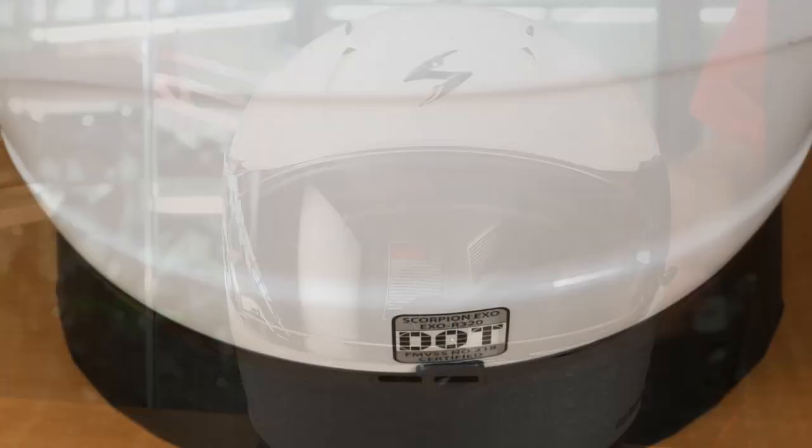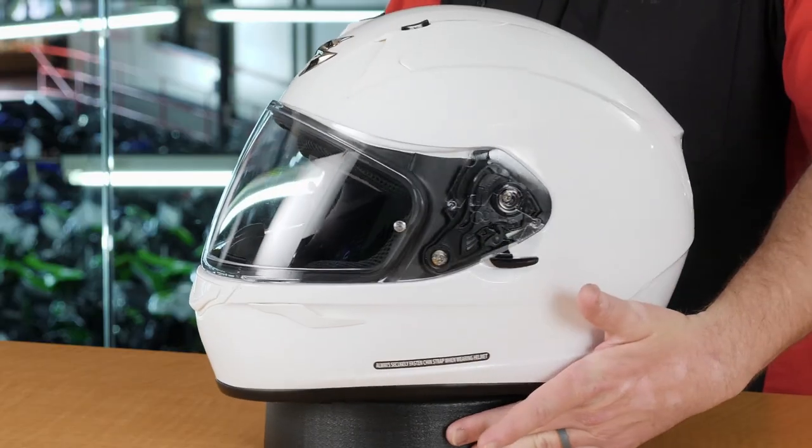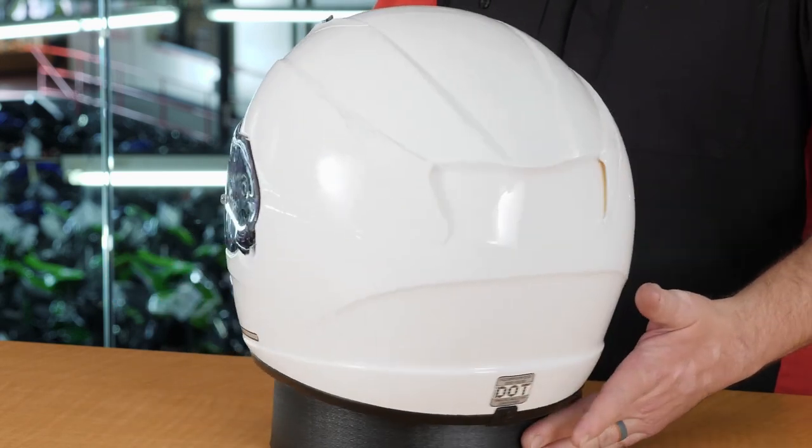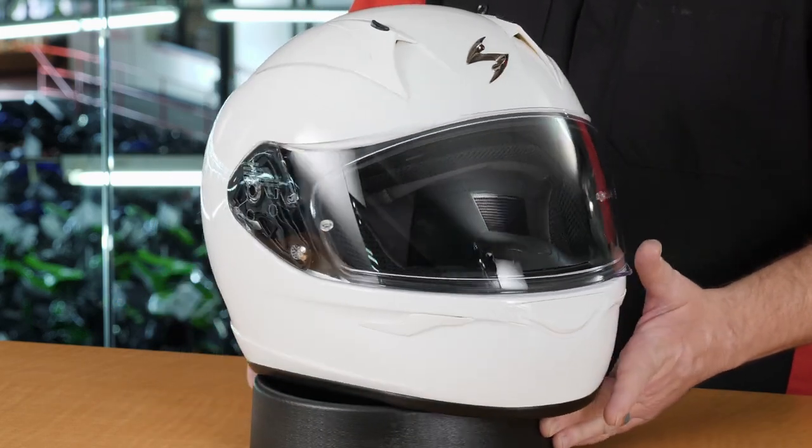As far as helmet construction goes, it is a DOT-rated only helmet with a polycarbonate shell — a lightweight shell that still provides solid protection. It has a dual density EPS liner on the inside, allowing the helmet to absorb slow-speed impacts with one EPS density and higher velocity impacts with another. Scorpion has also done great testing to ensure this helmet has great ventilation and is not quite as noisy on the highway as other helmets at the same price point.